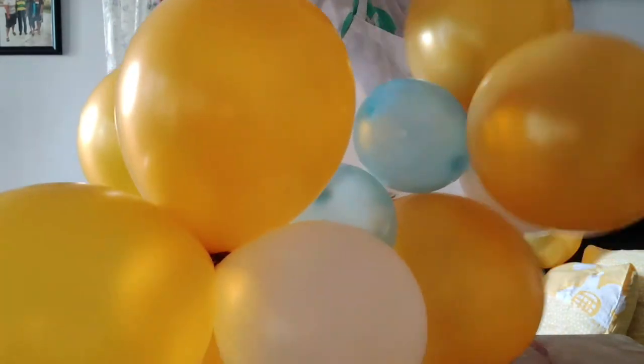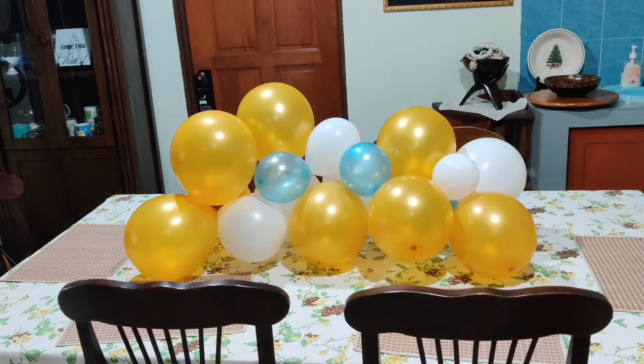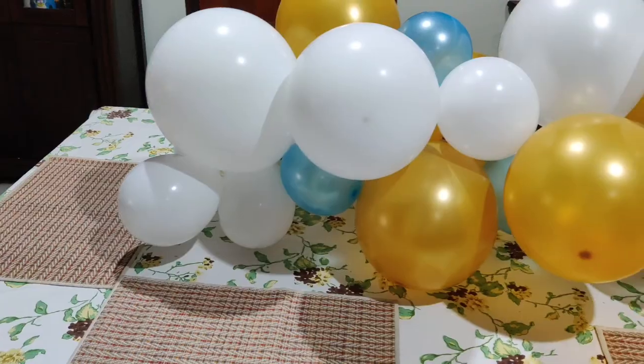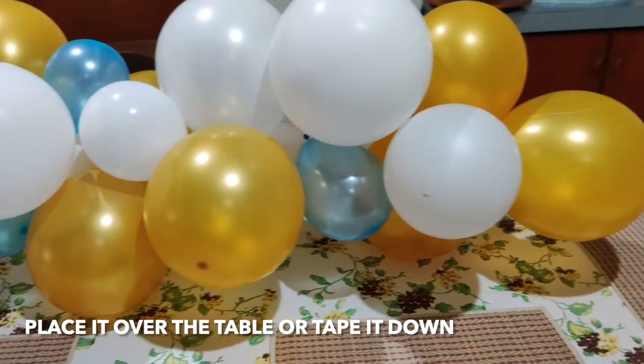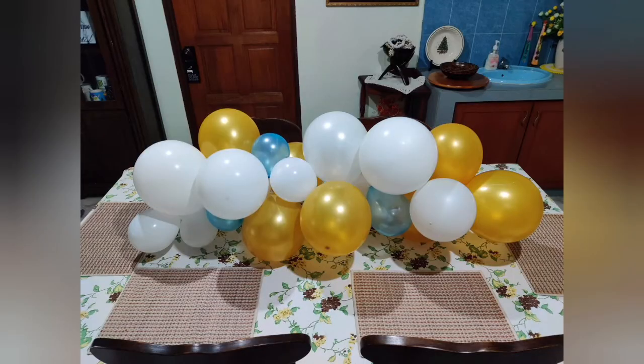So again, check the size of your table, create the size — you can make it short or long, it's up to you — and decorate it and you'll have a fun balloon table runner. So let's get started. Thank you.